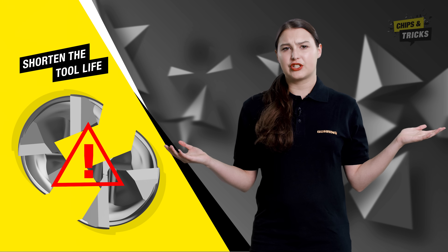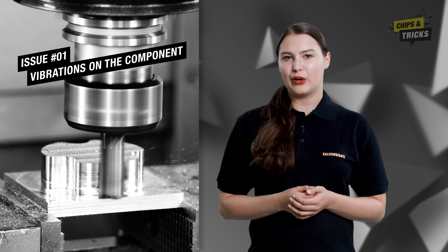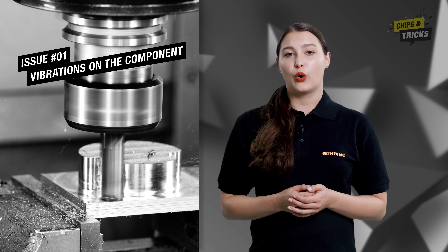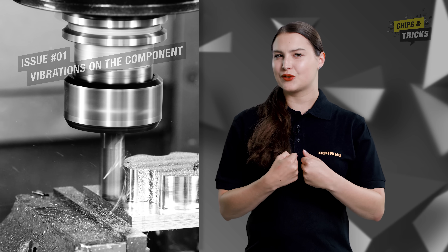But how does this edge chipping actually occur? In the machining process there are two causes that lead to cutting edge chipping. Issue number one: vibrations on the component. If the milling cutter or workpiece vibrates, the workpiece and the cutting edge will knock against one another. This leads to shell-like chipping on the cutting edge, which quickly reduces the tool life of the milling cutter or leads to poor results on the workpiece.